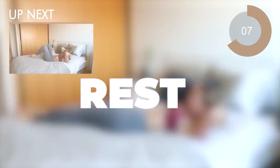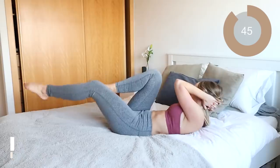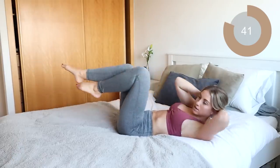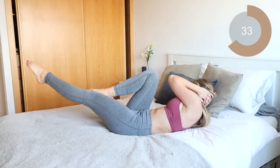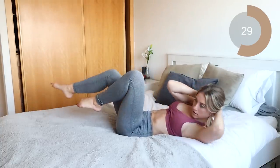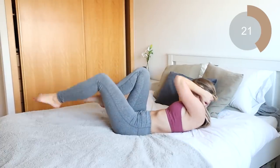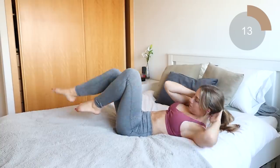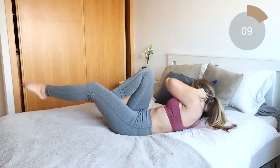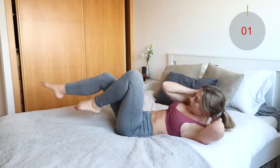Fabulous work guys. The next move you're going into is bicycles. This is gonna help to target the obliques and the upper abs and the lower abs. All you're gonna do is alternate between bringing one elbow to the opposite knee and then just switch between those two. This move is nice and controlled. Make sure you're really bringing the shoulder blades off of the floor when you are twisting your body. Remember to breathe guys, don't hold your breath.